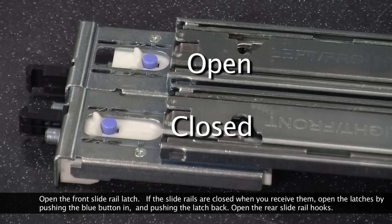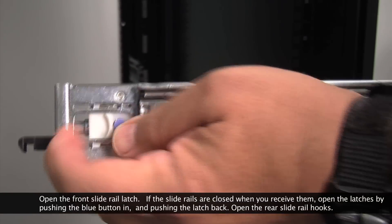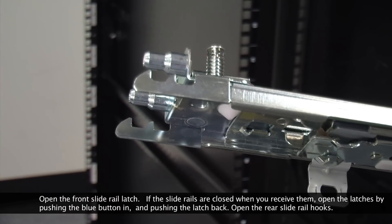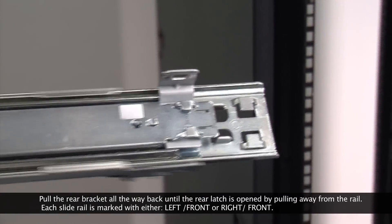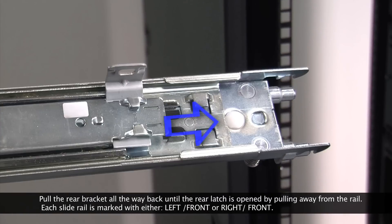Open the front slide rail latch. If the slide rails are closed when you receive them, open the latches by pushing the blue button in and pushing the latch back. Open the rear slide rail hooks by pulling the rear bracket all the way back until the rear latches open by pulling away from the rail.